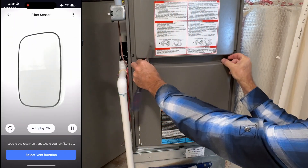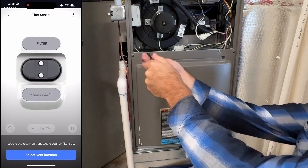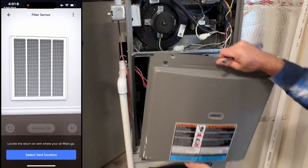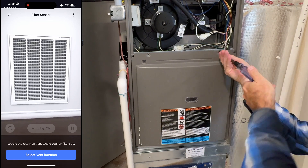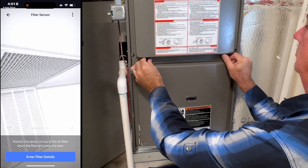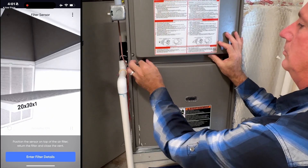Now it's time for the filter sensor — the gray one. Start by locating the larger intake vent where your air filters go. They're usually in a wall or in the ceiling. Choose the one closest to the comfort sensor we just installed. Remove the air filter and record the size.